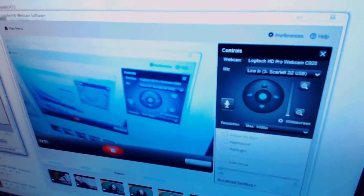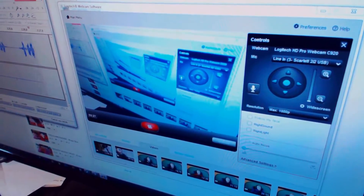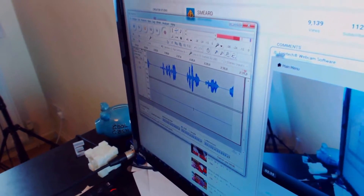And then the softwares. We have the Logitech software — it sucks but it does the job. Here's Audacity. It's amazing. It records my talking.